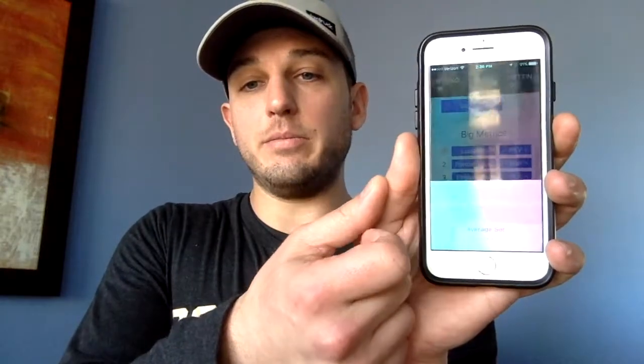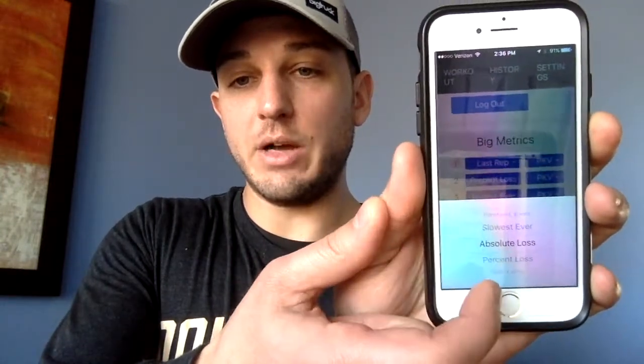There are many other metrics available in the app — average sets, fastest ever, slowest ever, absolute loss, and more. You can tell it what you want it to look for. Those are awesome to have, and if you know what you're looking for, use them. The three I've primarily been using when testing our athletes are most recent rep, peak velocity, and percentage loss.